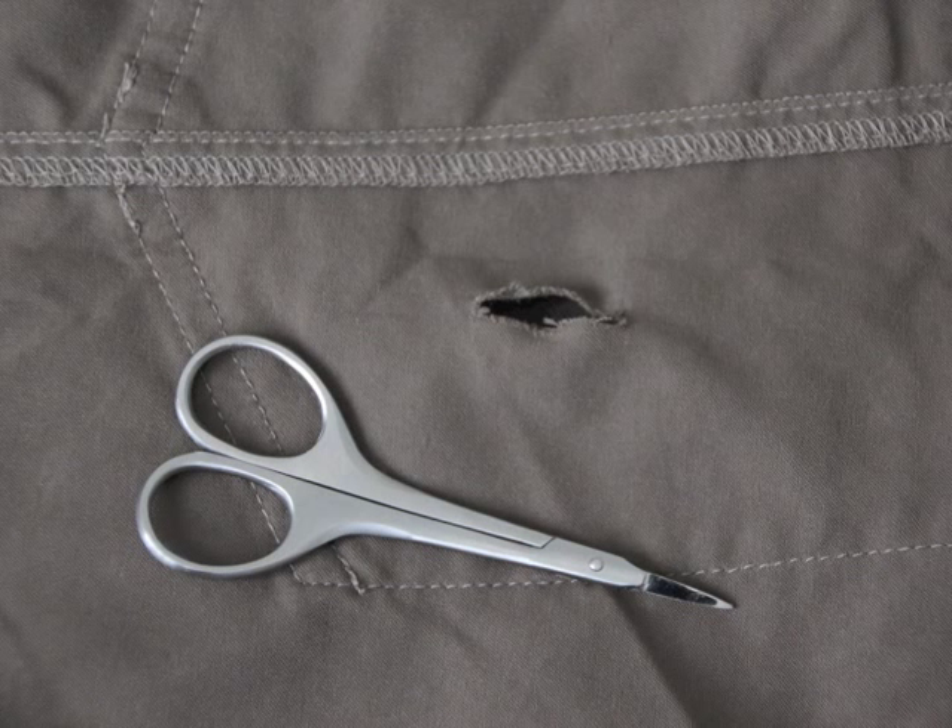Cut a small slit or hole on this side of the pocket. It should be about 2 inches. Be careful not to cut it at the bottom of the pocket so that small things won't fall out later.